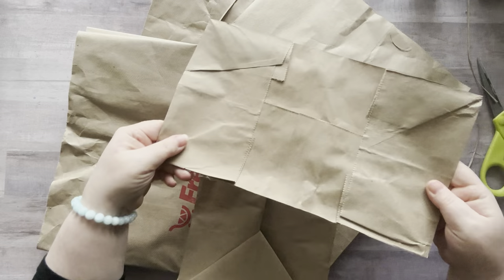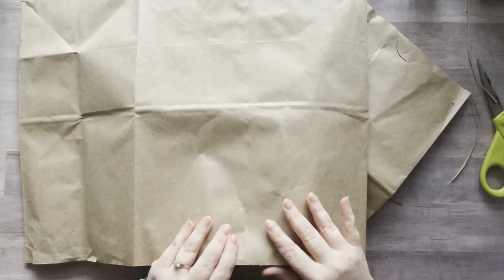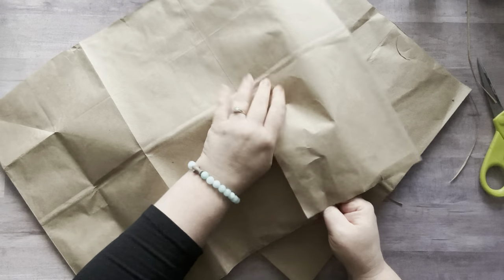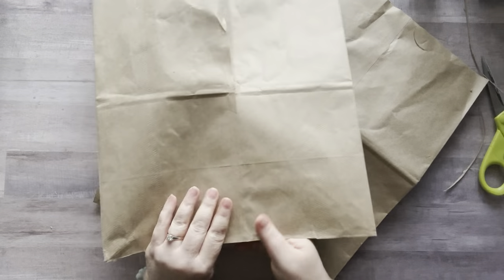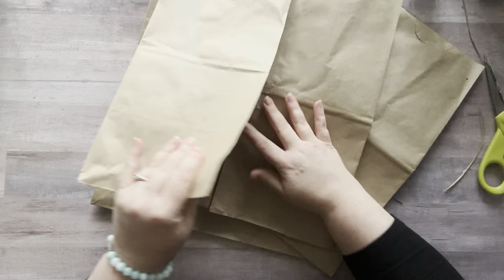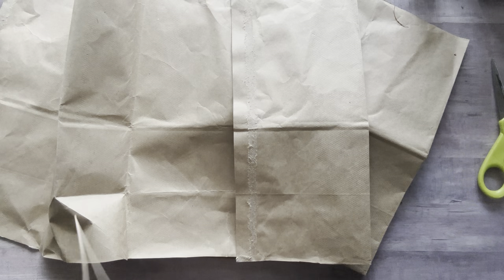Take this part off — you can save this for whatever you want. Now you have an opened-up bag. Here's where the crease is; this is where they glue the bag together. On my other bag I just gently peeled it apart — take your time so you don't rip your bag. Once I got about halfway I switched to the other side because it starts to rip a little bit. On mine I cut this piece off because it just has glue right here — you don't have to if it doesn't bother you.